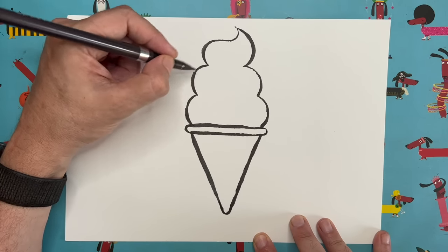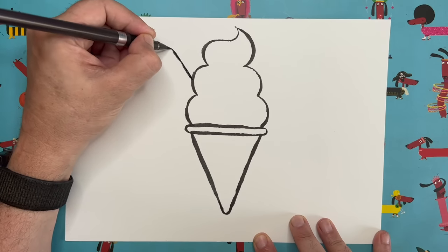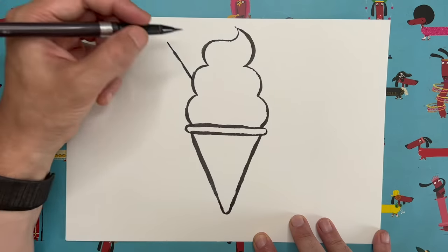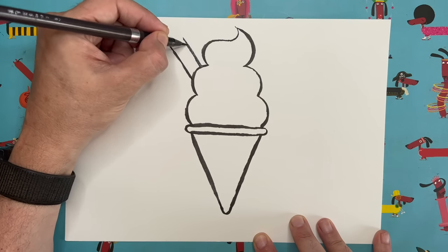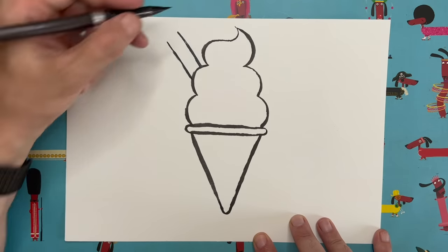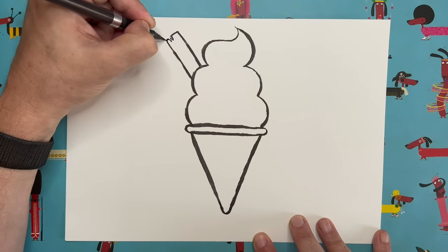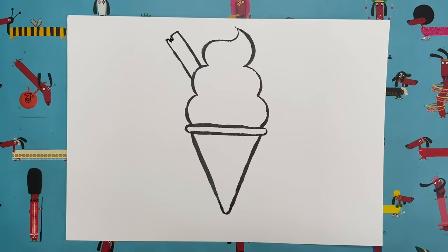Coming out of this middle bump, draw a diagonal line going up and out. Then draw another one about a centimeter to a centimeter and a half apart, going at exactly the same angle. Join it across at the top. If you like, you can add a little W shape to make it look a bit flaky. And that is pretty much the silhouette of our ice cream.